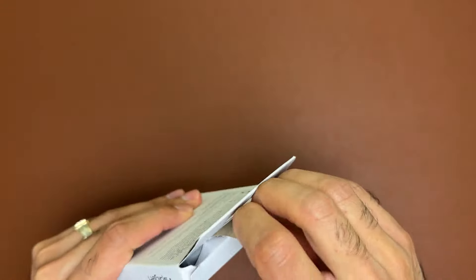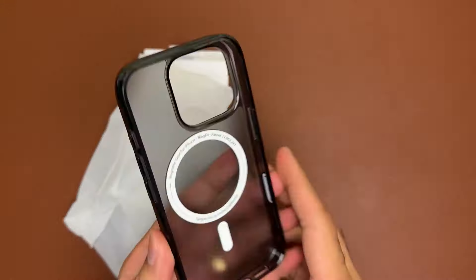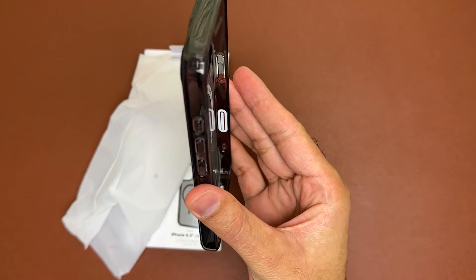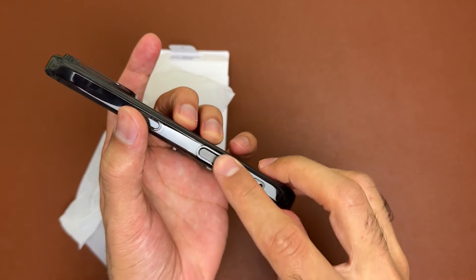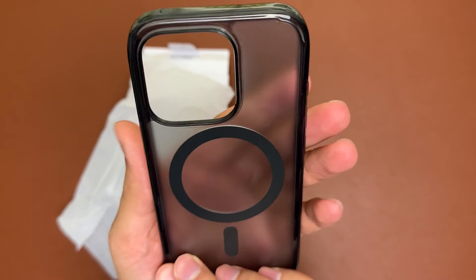This is the box it comes in and the case itself. We have glossy black sides which are semi-transparent, a black MagSafe ring on the back, and the camera control button is black as well to match the case. It looks like a pretty decent case.